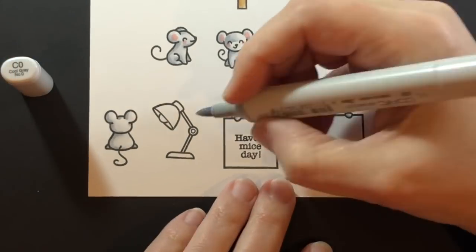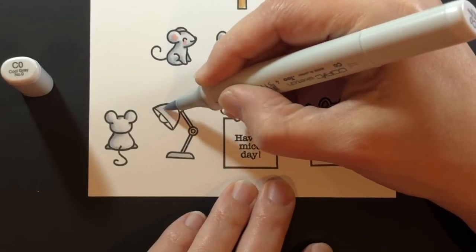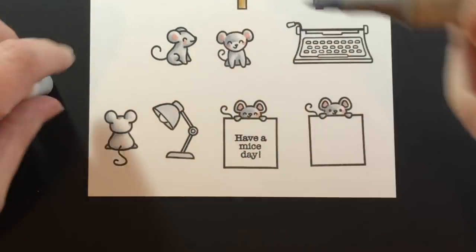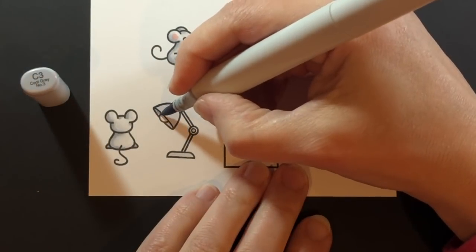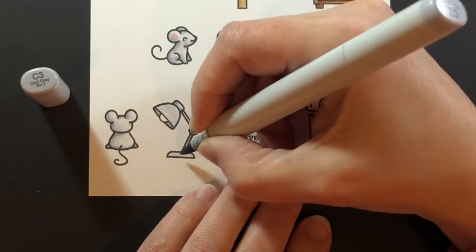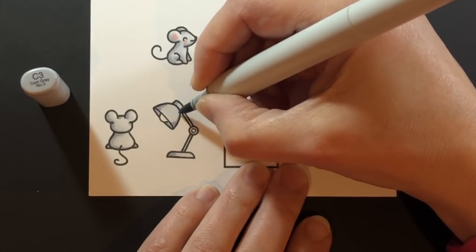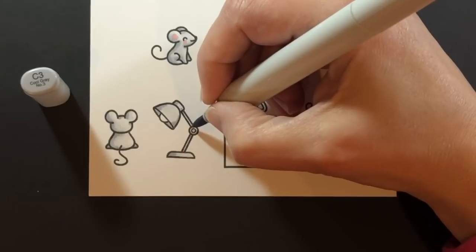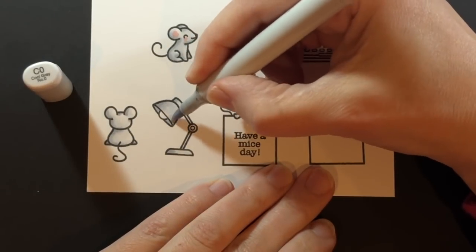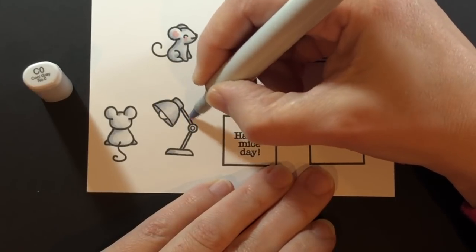Now it's onto the lamp. It's such a small area — I'm coloring everything with the C0, then coming in with my C3 to put in the shadows: inside the light, to round out parts of the lamp, and giving some shading on the arm and the base. Then blending that back out with the C0 so it looks a little rounded on the lampshade part.